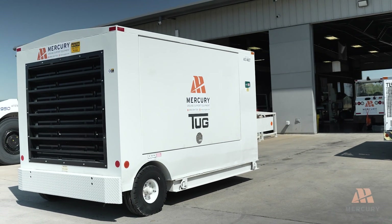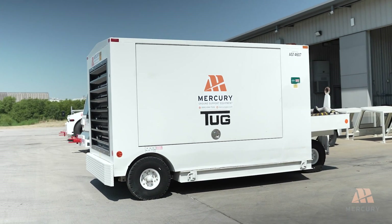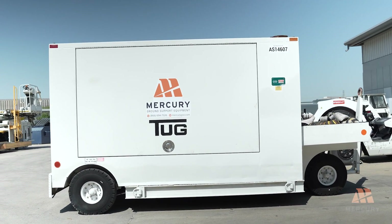By following these procedures, you ensure the safe and efficient operation of your Air Start 250 and 270 unit. Always prioritize safety and refer to your operations manual for detailed guidance. Thanks for watching.